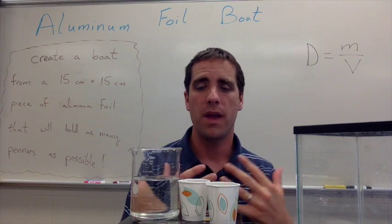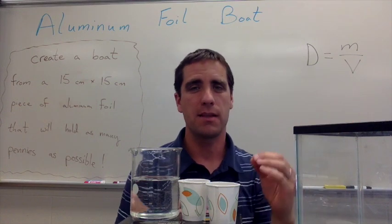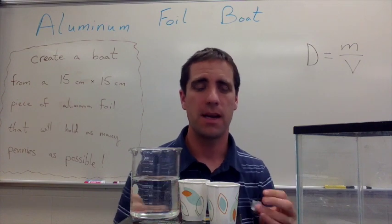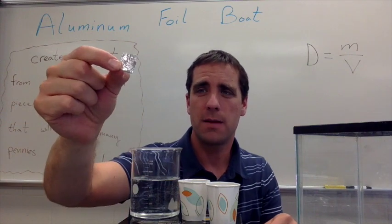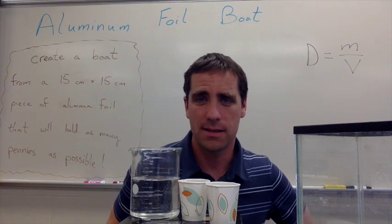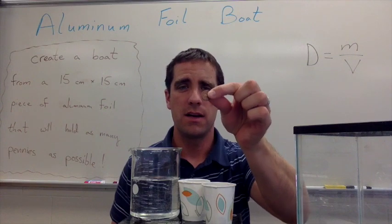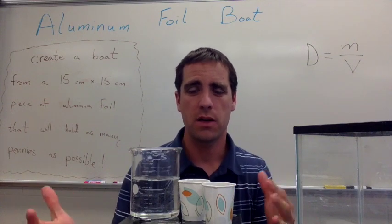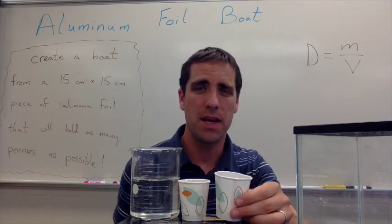We're going to have a fish tank and the students are going to take some aluminum foil, working in groups, and make little boats. At the very beginning I take aluminum foil, fold it over several times, and show students that this aluminum foil sinks in water — and so does a penny. What you're going to do today is create a boat from aluminum foil that will float, and not only that, but it's going to carry some pennies.